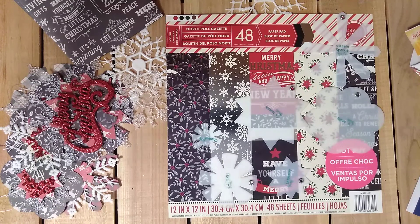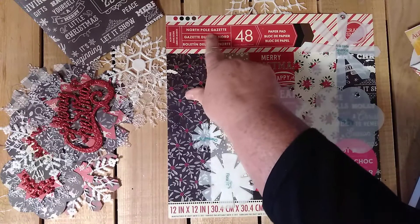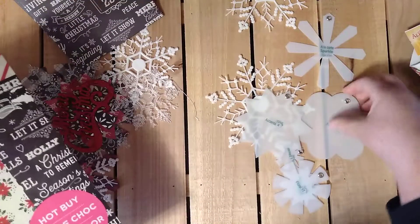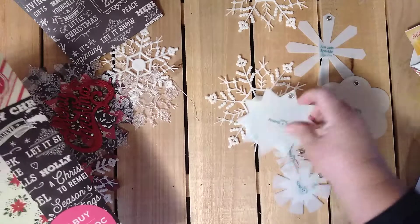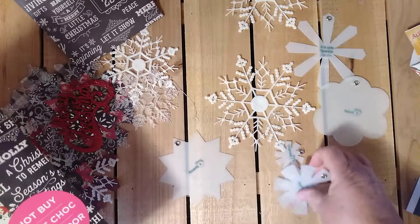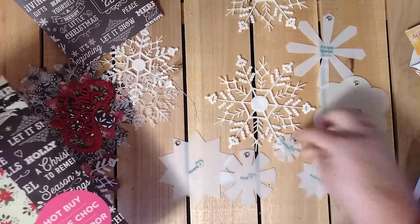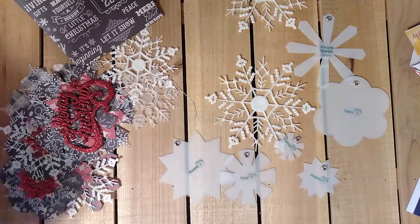This week I did some crafty things using my Kiwi Lane templates. The North Pole Gazette is the pack that I chose. And I used the a la carte Sparkle from Kiwi Lane, Nature number 6, Accent 4, Floral 1T, Tiny Accent 4T, and Tiny Charmed 1.